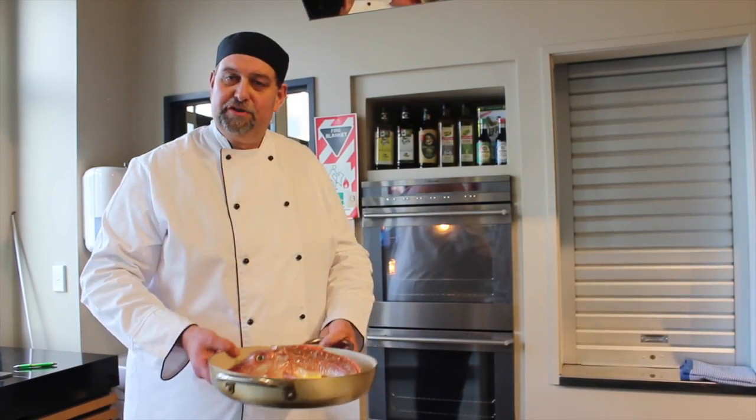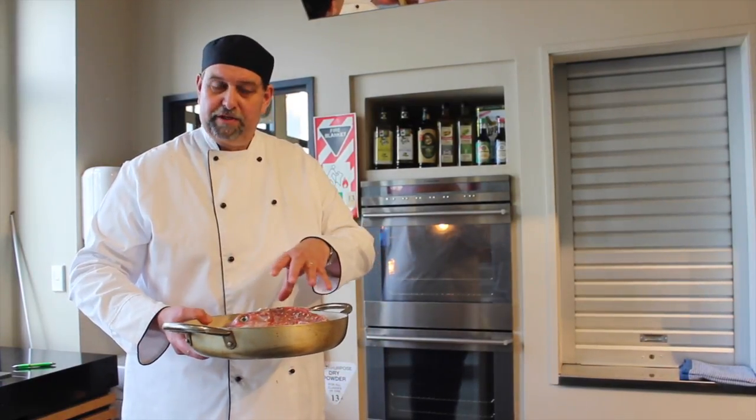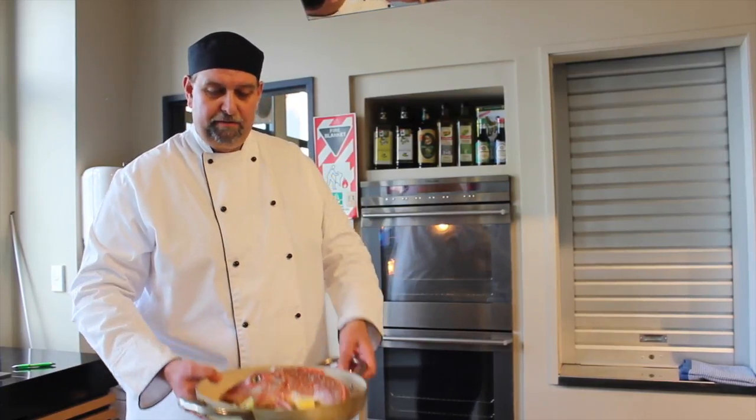Our oven is on 200 degrees Celsius. You can put it a little bit lower and bake it for a slower time, but we don't want to shock the fish — we want to bring the temperature up slowly around the fish. When we cook it in a pan like this, the temperature needs to come up inside.